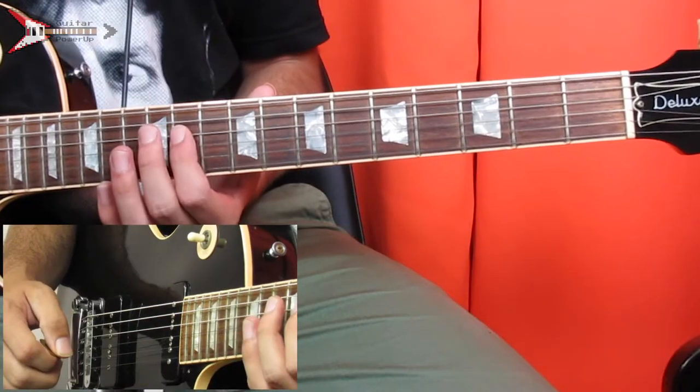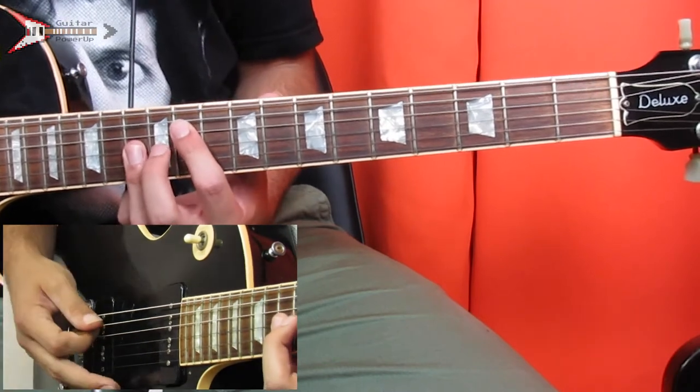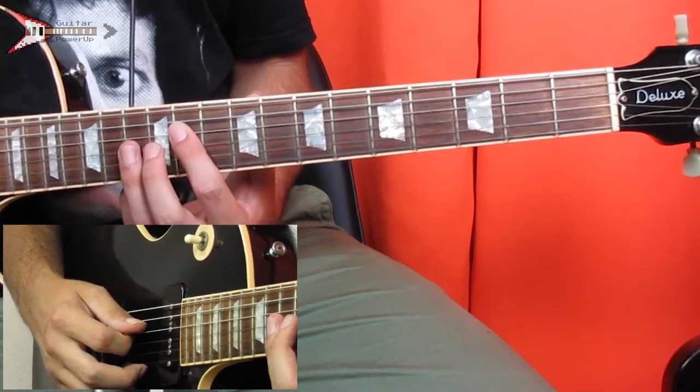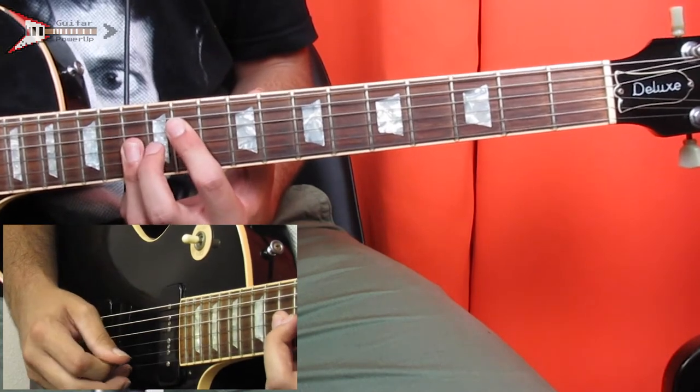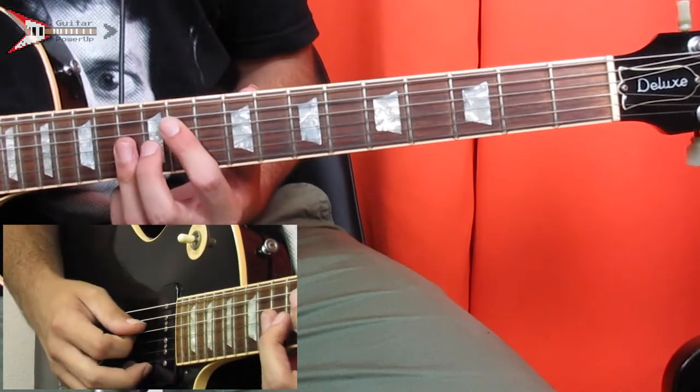This entire song is made of four chords, the first of which is a Dbmaj7 chord. Place your pointer finger on the 11th fret of the D string, and bar the G, B, and high E strings on the 13th fret with your ring finger. Pick the D string, B string, G string, high E string, and repeat that pattern.